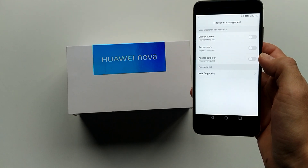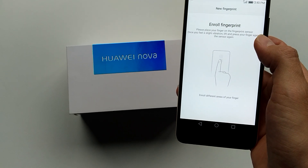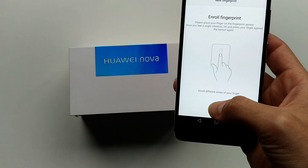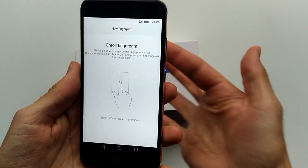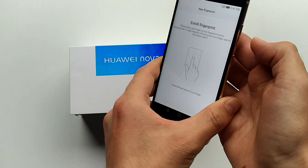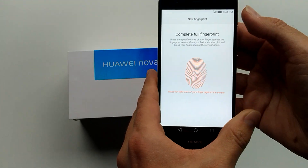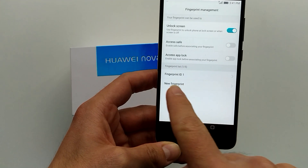Okay, so unlock screen. Safe access. Okay, enroll fingerprint. Please place your finger on the fingerprint sensor. Once you feel a slight vibration, lift and press your finger against the sensor. Again, enroll a different area of the finger. I'll be using this finger. Here's the sensor — I'm going to press it. Okay, enroll. This is Fingerprint ID 1.